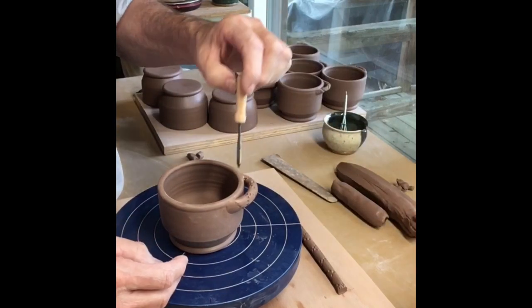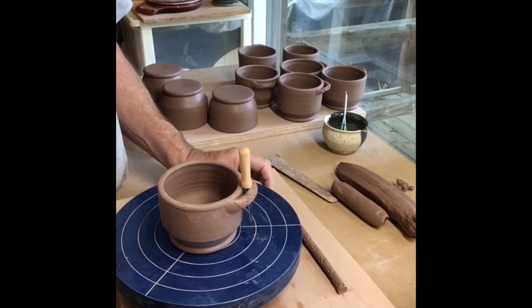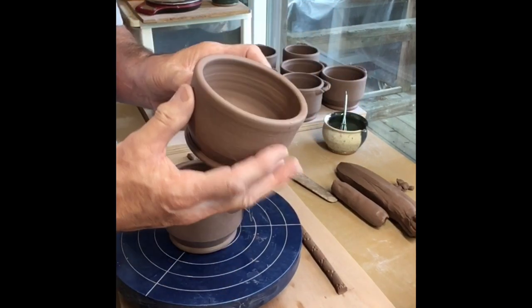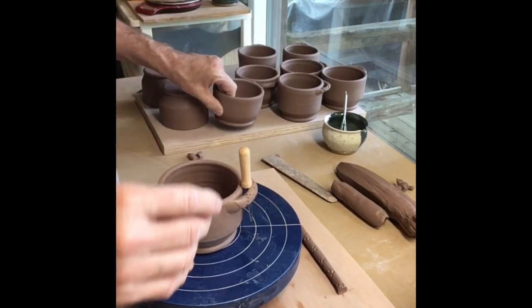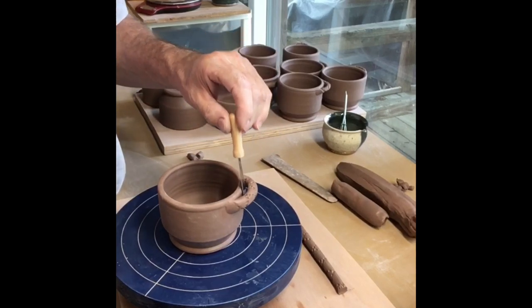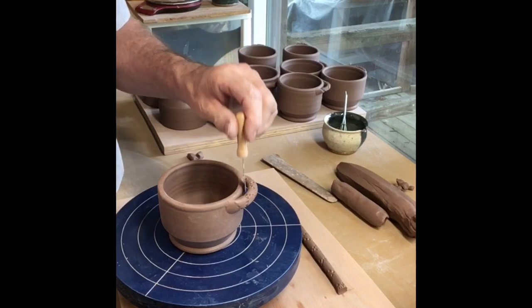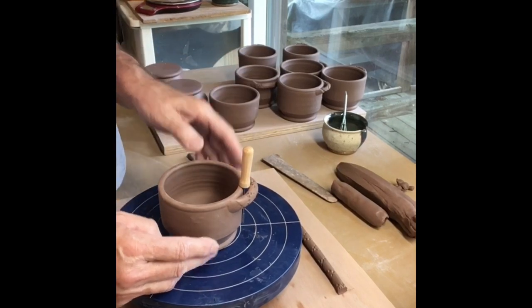There it is — my little knife. Another nice thing about this is that a lot of people would pick up a plain cup and ask, 'Well, what is it? What do I use it for?' You have to tell people what things are for. So if I've got the little knife on there, somebody walks up and goes, 'Oh, it's a cheese cup, butter cup' — it lets them know what it is instantly.